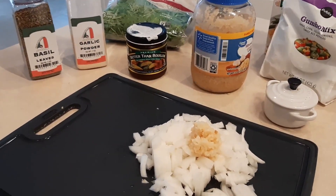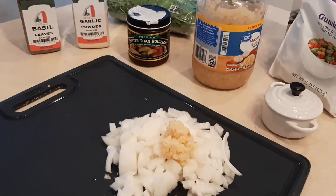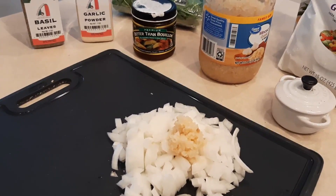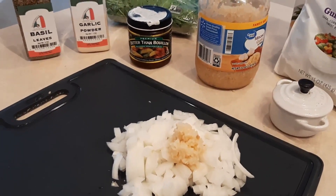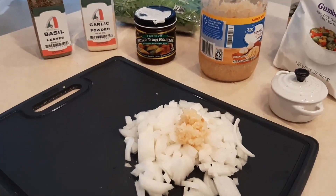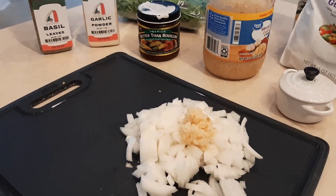So today I'm gonna make my gumbo rice vegetable soup. It's really easy — you could totally put some protein in here as well, like little baby chicken meatballs, or you can brown some ground hamburger and throw it in. But today we're just gonna do vegetables because that is what I'm in the mood for.